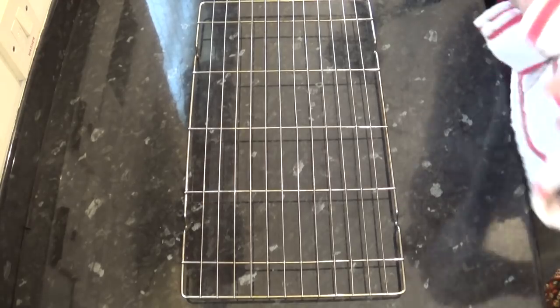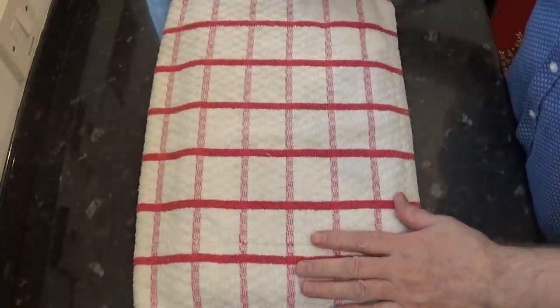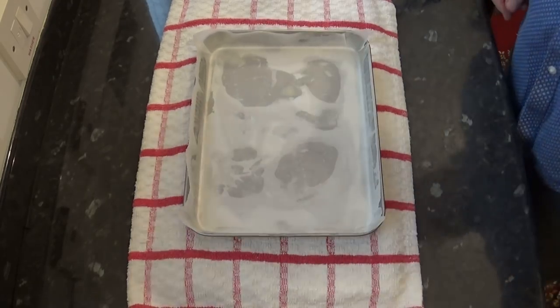The last thing you need to be ready with is a wire rack. I like to place a dishcloth on top of that to stop the baking sheet sliding around when pouring in the hot toffee. Okay, that's all the equipment and ingredients ready — now we can start making this recipe.